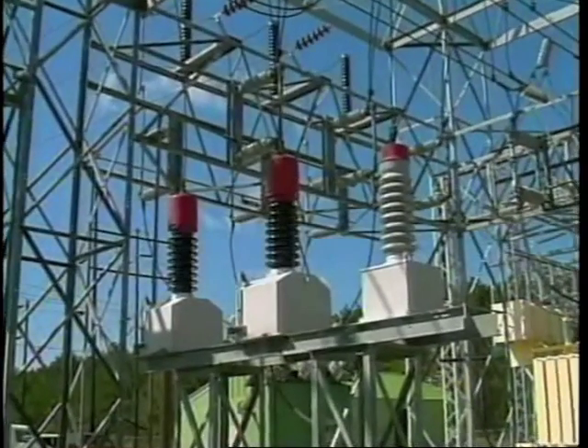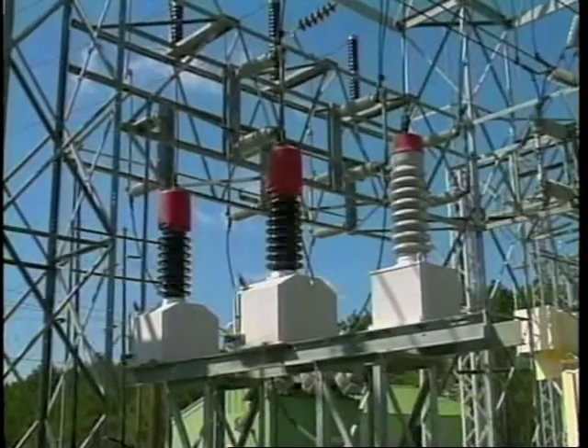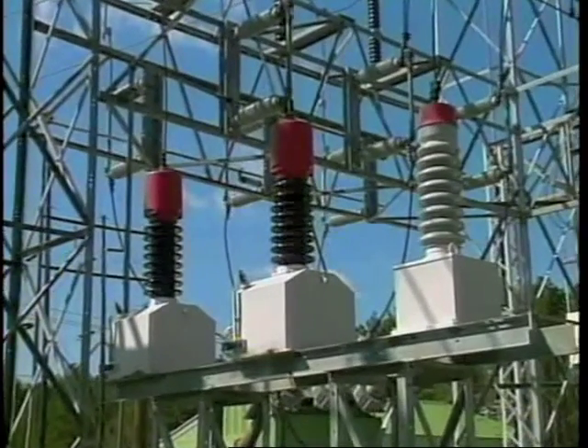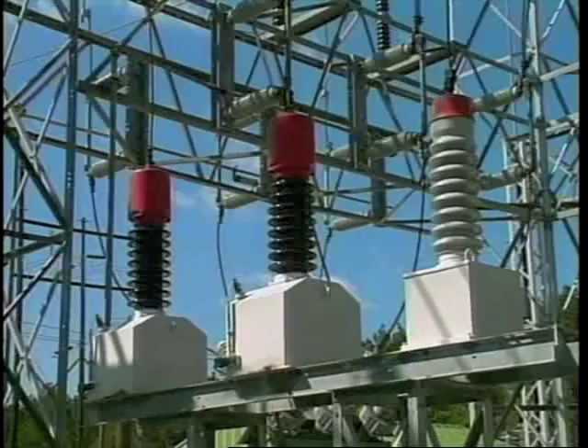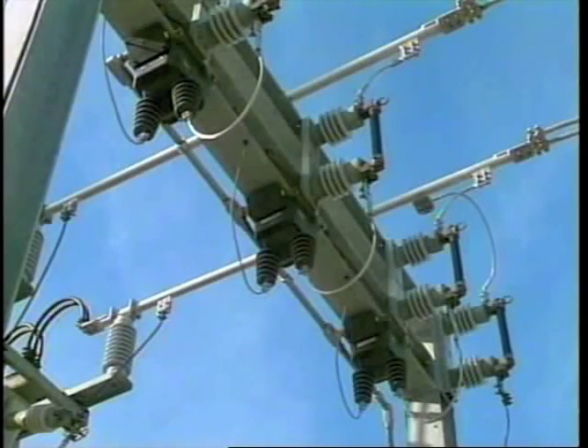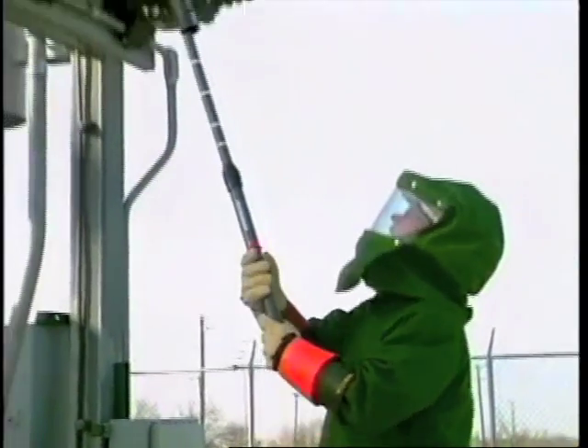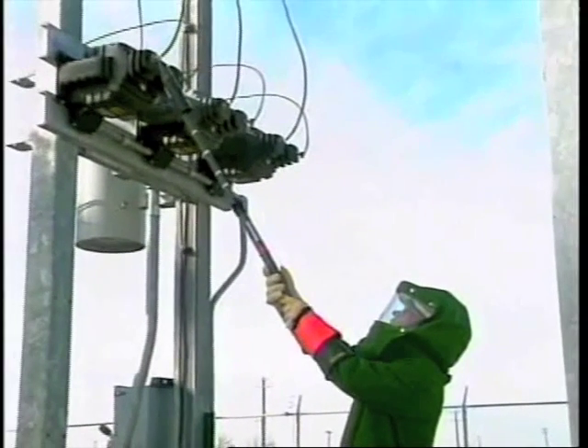Potential transformers reduce high voltages to a lower voltage, usually 120 volts, for metering, protective relaying, control, and other applications. A potential transformer provides a voltage precisely proportional to the circuit it is connected to. In this program, we'll discuss generally accepted guidelines for working safely with this type of equipment.